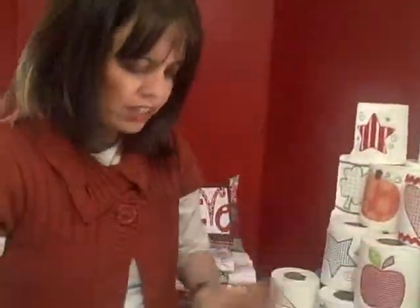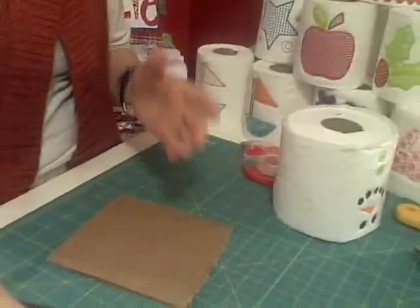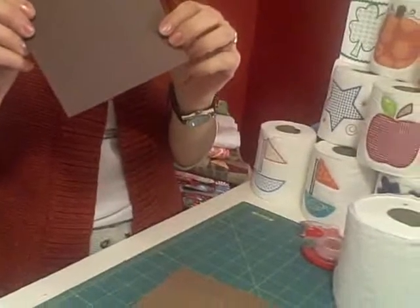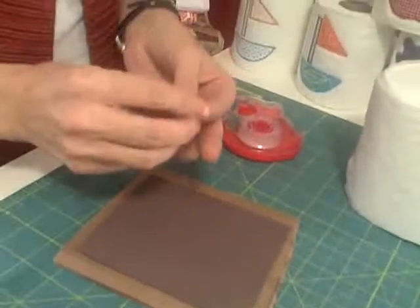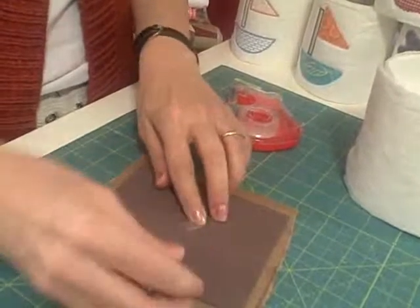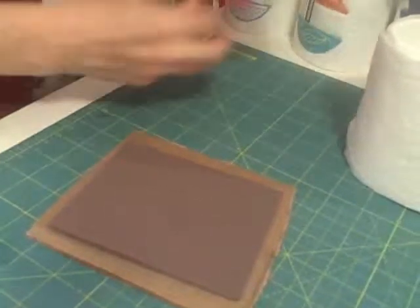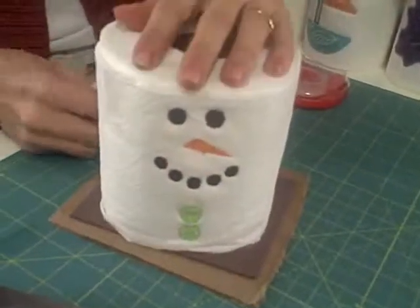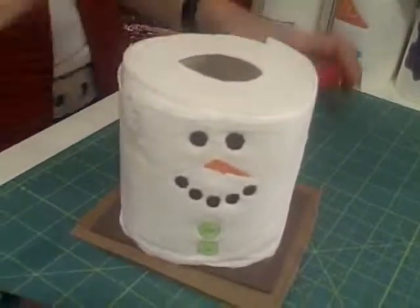Alright, so we're going to have the graham cracker as our square, and of course we need some chocolate. I'm going to use some craft foam and simply place it on top just like that. I'm probably going to add a little bit of tape down so that it's secure. And now I'm going to add my marshmallow on top. Do you see how the s'more is coming together all nicely?